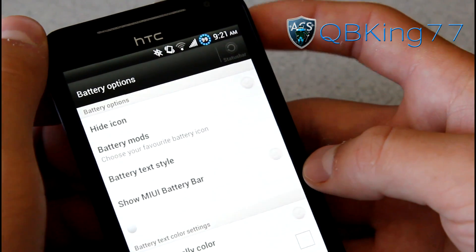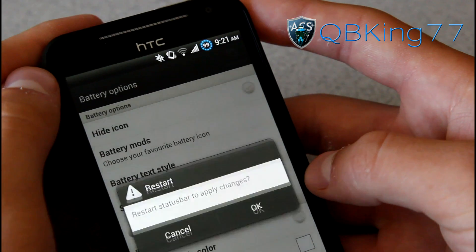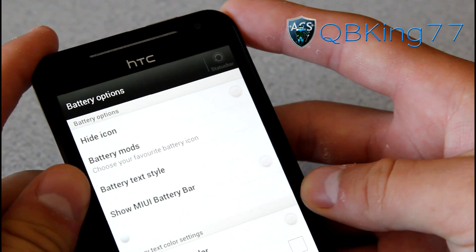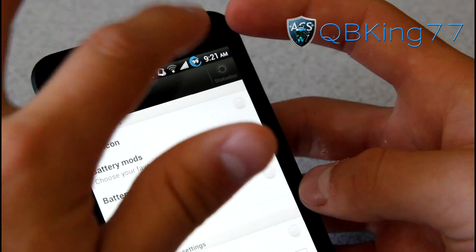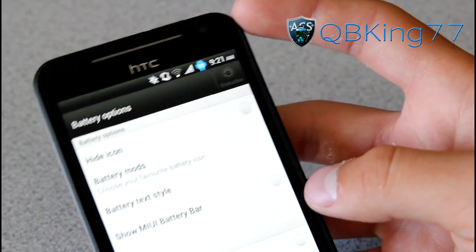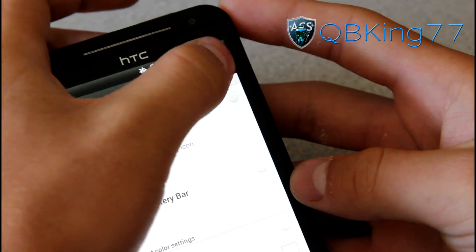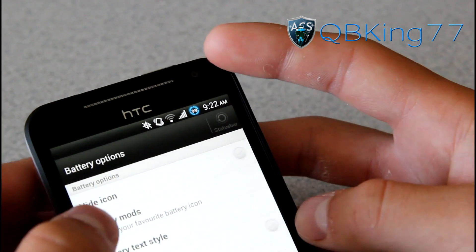It looks like a circle mod with the battery percentage inside of it — that's pretty cool. You have Honeycomb — let's restart the status bar. It's not as fast at changing a battery modification as an AOSP ROM, but you've got a Sense ROM being able to change these which is great. After the status bar reloads, we have our Honeycomb style battery icon. There's also an Android one — it looks like an Android guy with the battery percentage modification in there. And then there's a Hulam's — similar to the circle mod but looks a little bit smaller.